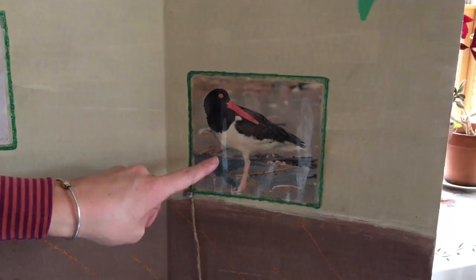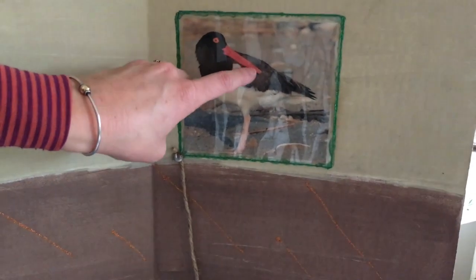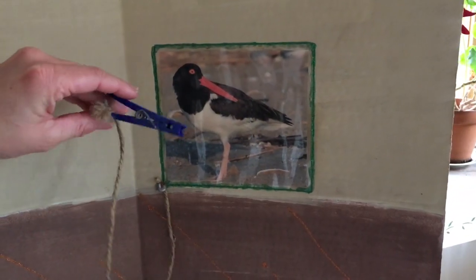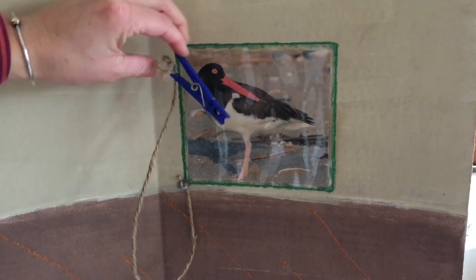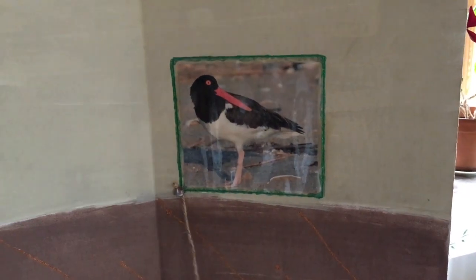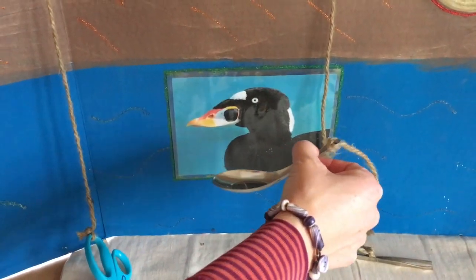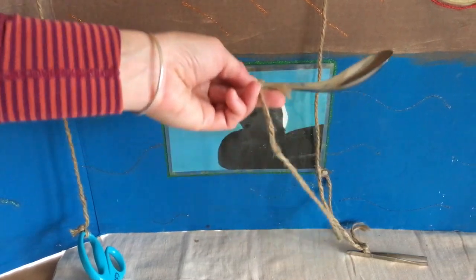Next we have the American oyster catcher, and you'll notice its beak is very long and orange. If you've come out with us on a trip to Cape Poge Wildlife Refuge, you may have seen one of these. The beak of this bird is like a clothespin, and it's able to crunch into things that it's going to burrow in the mud for. Then our fourth bird is a duck — the surf scoter — and this duck has a bill like a spoon, so it can scoop fish and minnows out of the water with its spoon-like bill.